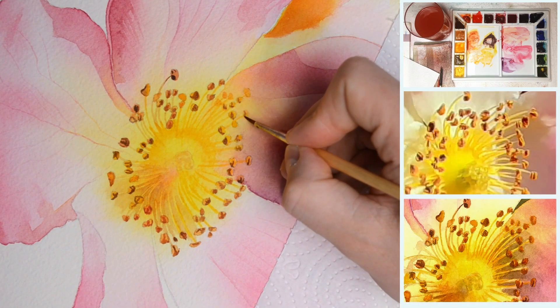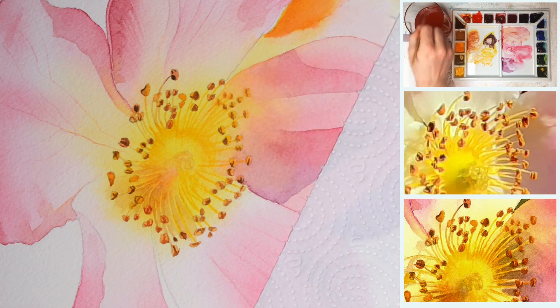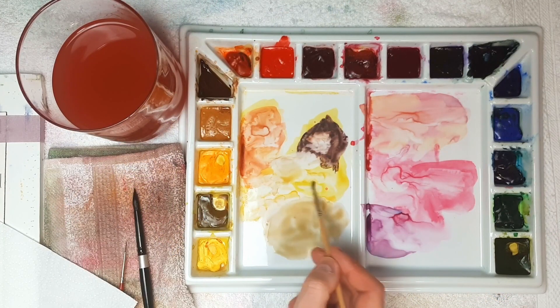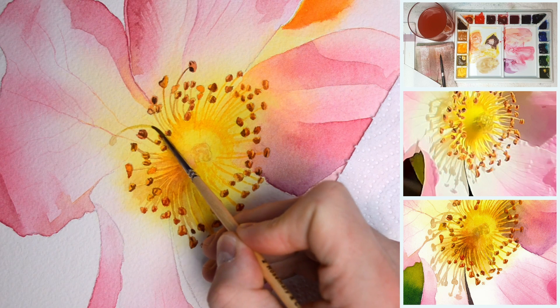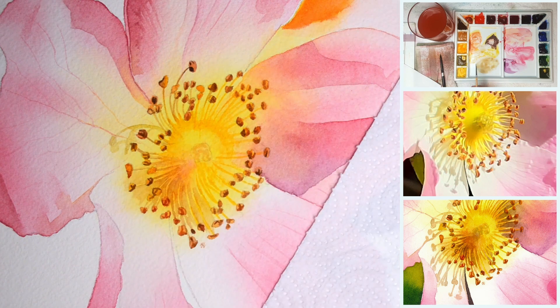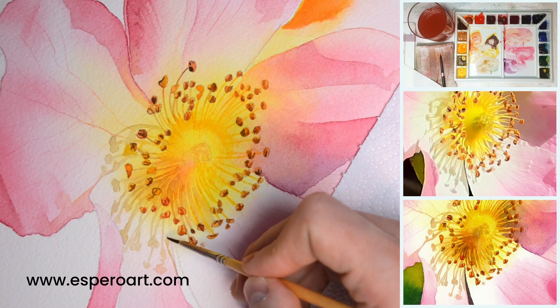The color composition is very nice — greens, pinks and yellows always work well together. It's another sunny flower painting to add to our collection. The full tutorial is available in my online watercolor school at esperoart.com.